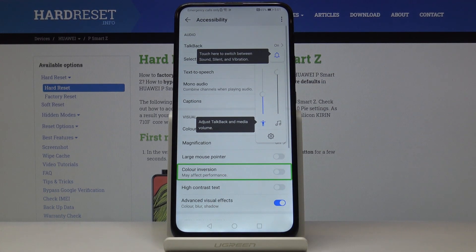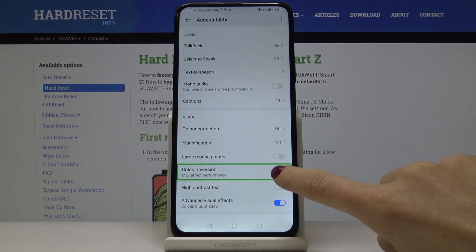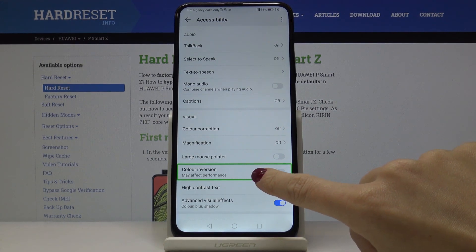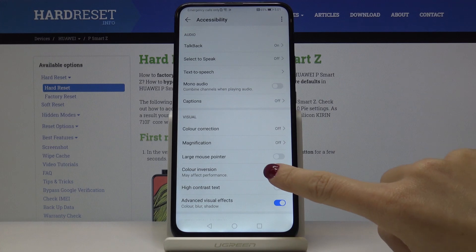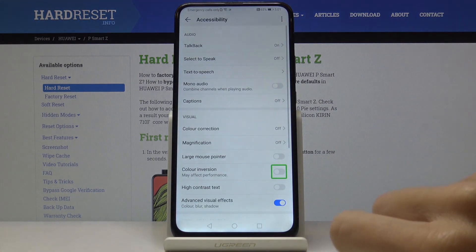If you would like to activate color inversion, you will have to click on it and then tap twice to select it. And that's it — now tap twice to switch it off.